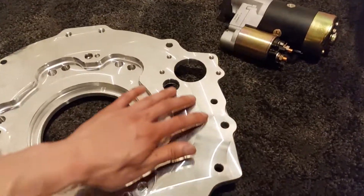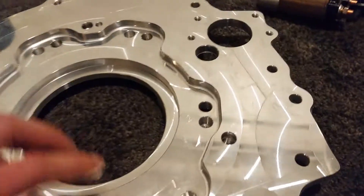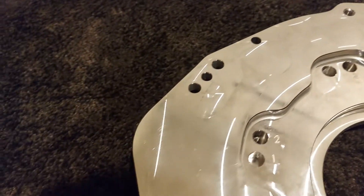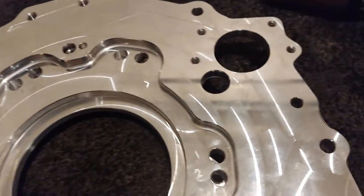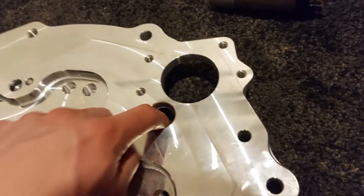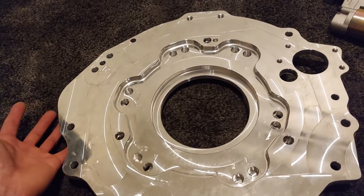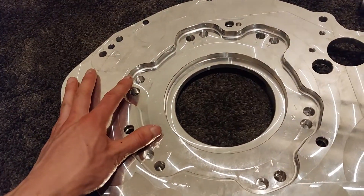Overall, I'm really impressed with the machining — it's absolutely beautiful. Everything fits so well. Only time will tell if everything will actually line up with the engines, but I trust their work.